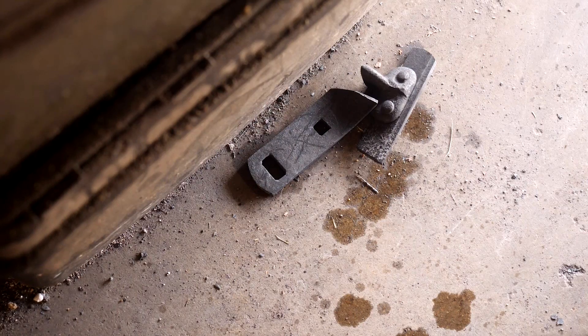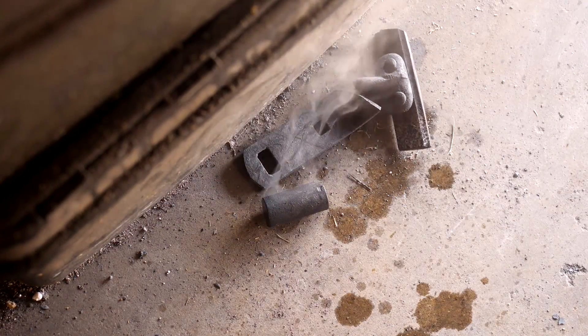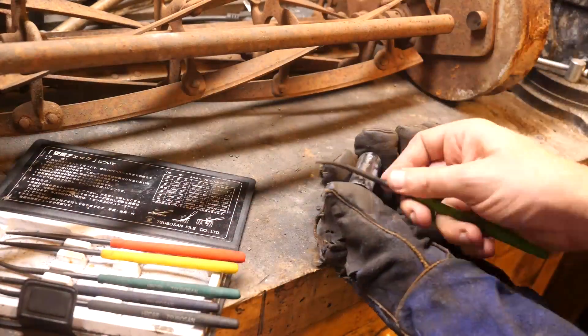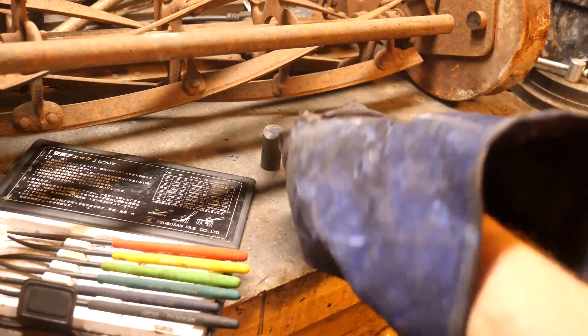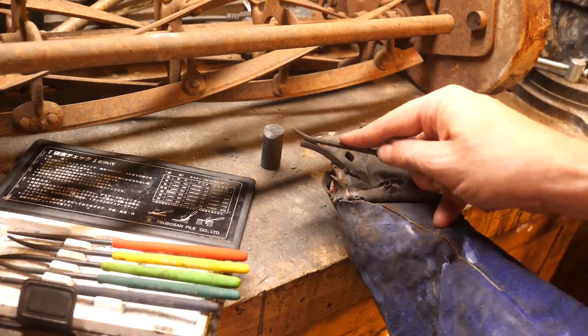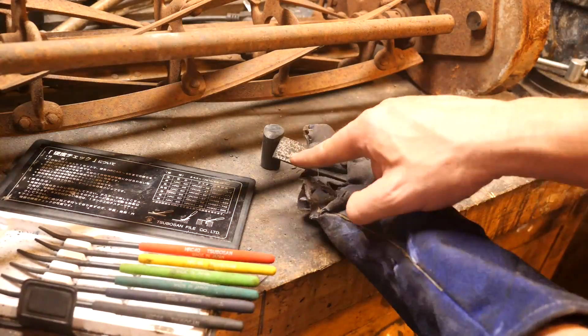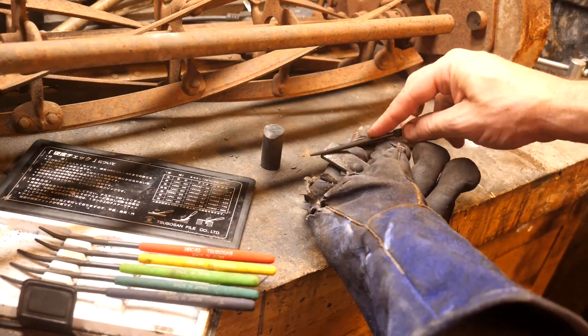Let's quench our pieces in Parks 50 and see what happens. We want to make sure that we can actually harden this to around 60. These hardness files aren't perfect, but they're all we have, so let's check what we got. We see the axle didn't harden, which we expected. The frame, which had more sparks than the axle, really didn't harden either. And our blade got to around 63 HRC, which is perfect.